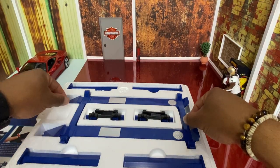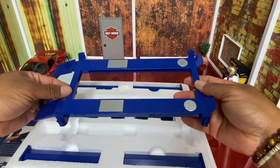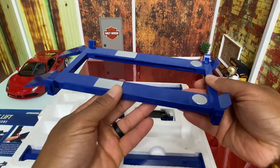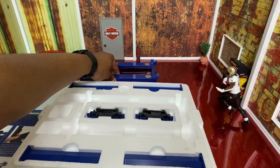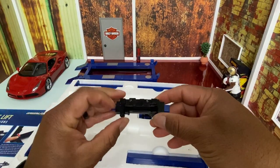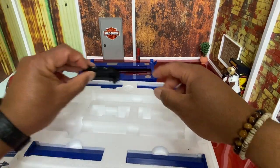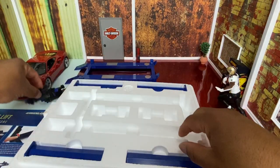Wow, okay - this is pretty big. And it's metal guys, it's die-cast metal! I was wondering if this thing was gonna be able to hold up with some of these heavy cars, like in my first episode the resin demon - that was a really heavy car. Let me get all the pieces out. This is awesome.